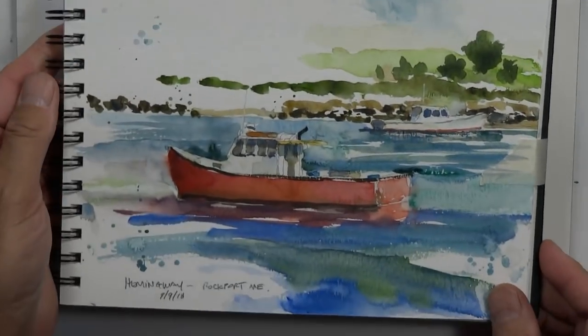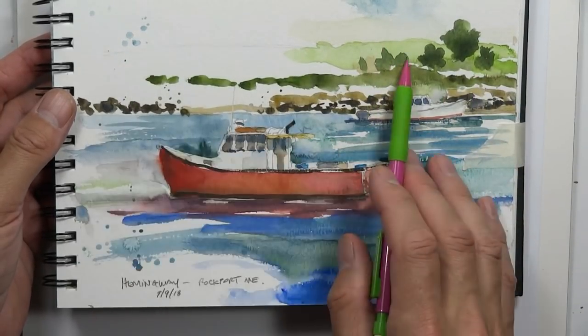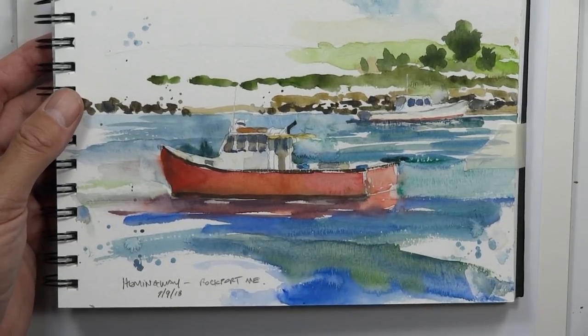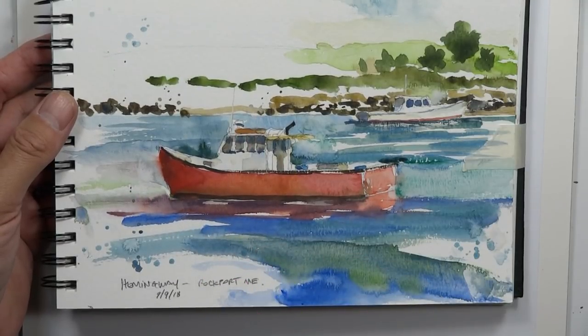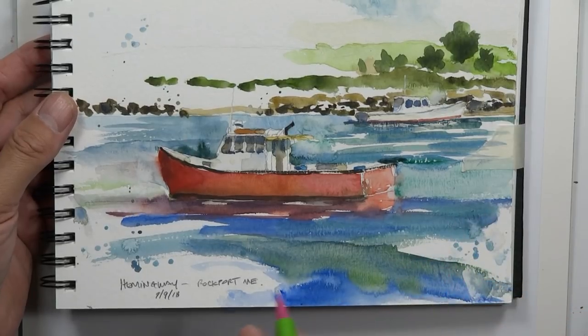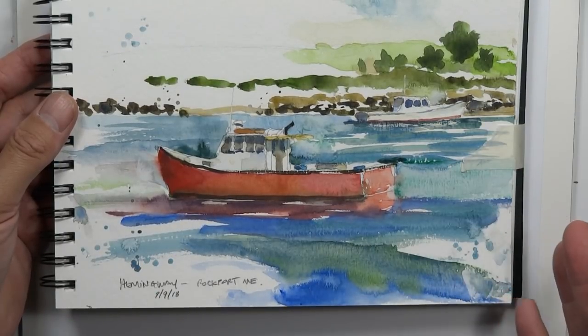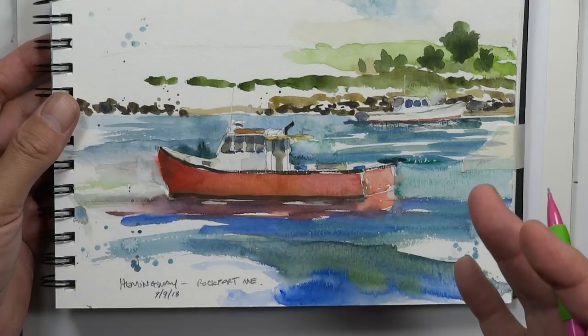We may do more scenes from that same area in upcoming YouTube videos. Now, there were also other boats in the scene, a shoreline with grass, shrubbery, and trees, but I decided to simplify. That's something I mention a lot — trying to reduce things in your paintings. You're the artist, you can delete stuff to make a more pleasing composition.